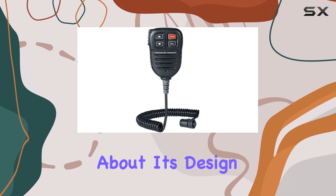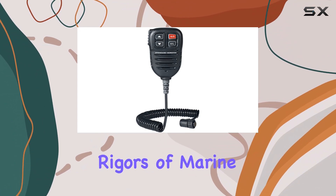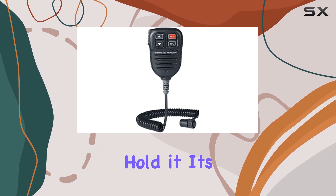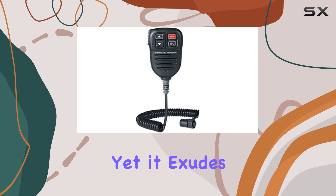First off, let's talk about its design. Sleek, black, and built to withstand the rigors of marine environments, this mic feels like a sturdy companion from the moment you hold it. It's lightweight at just 9.6 ounces, making it easy to handle, yet it exudes durability.